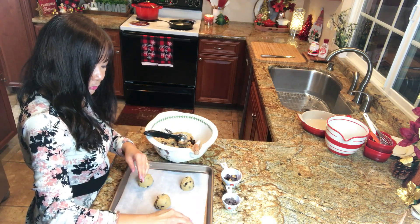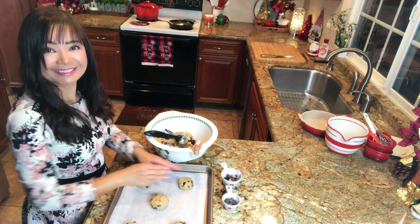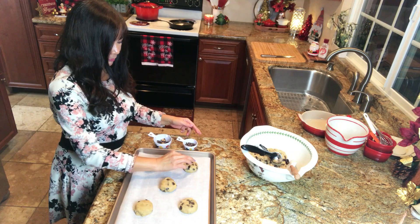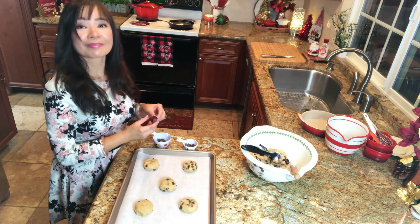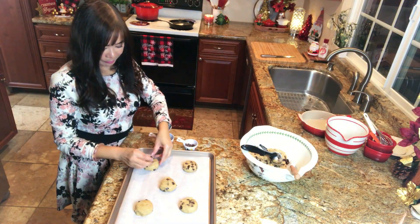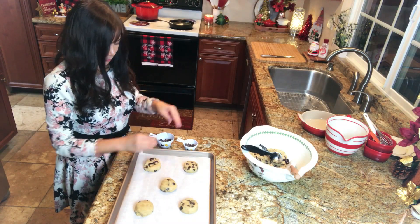With the palm of your hand, gently flatten each ball into a round. Flatten them all the same so they will cook evenly. Press some of the chopped peanut butter cups into the cookies. You may do this on all of them, but I will only do this on 3 of them.